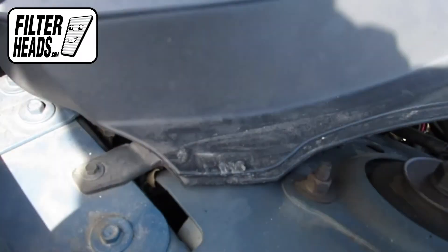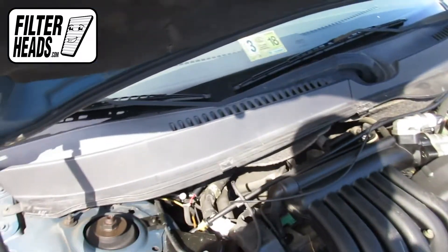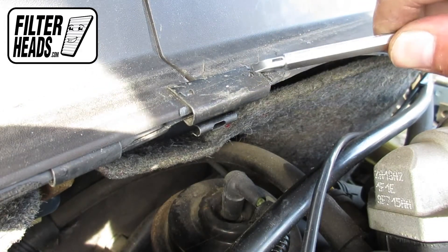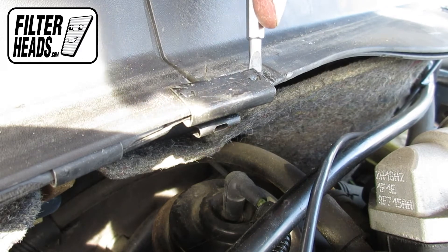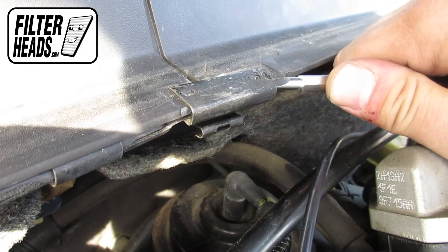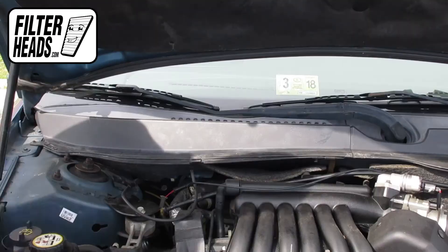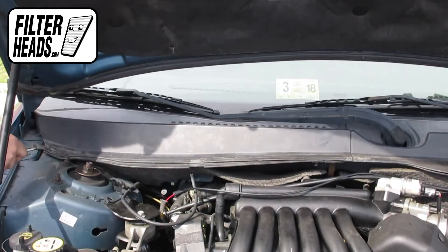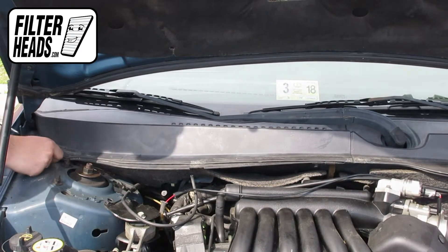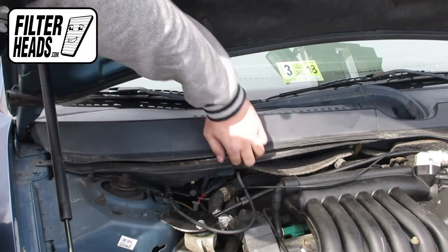There are three metal clips securing the passenger cowling. This is just the absolute best way to drop a clip into the engine bay — just try to pry one side off and pull the rest of the clip off. Lift the panel off of the cowling.